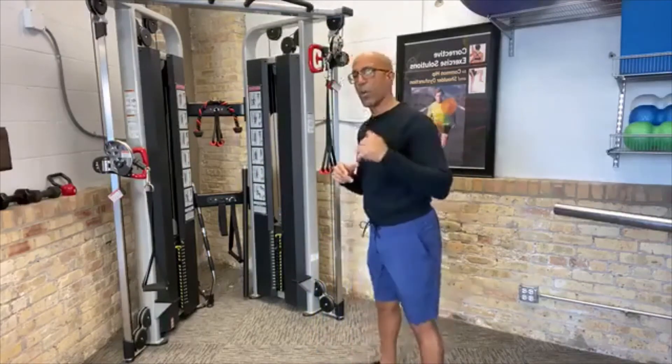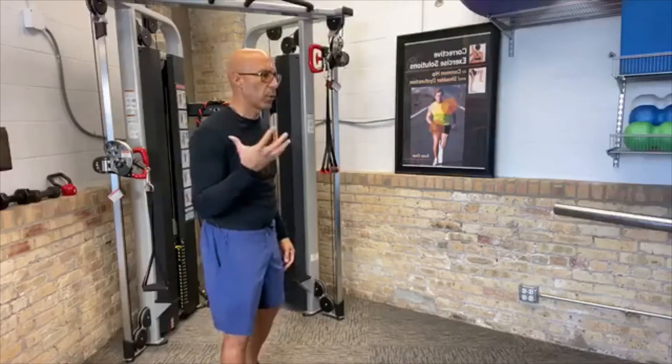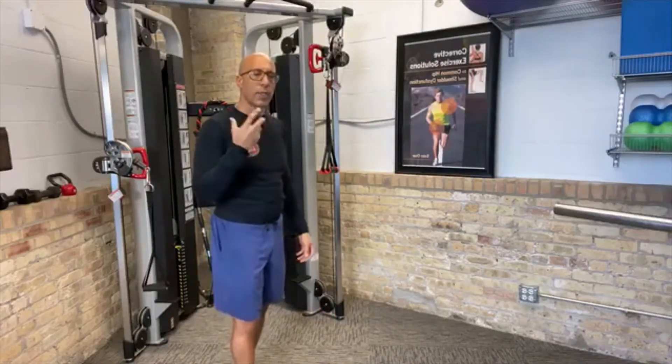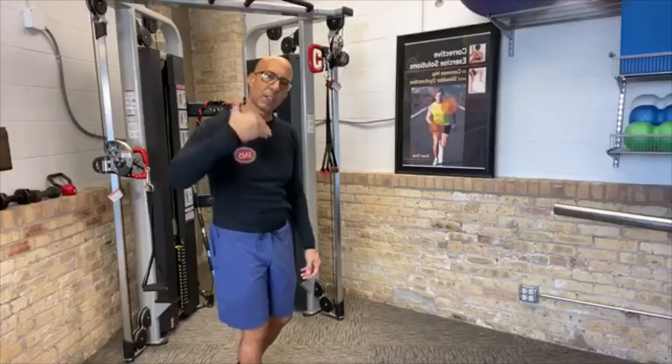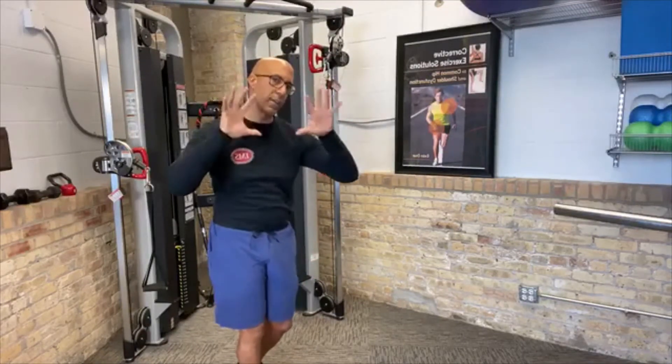I would do tons of dips, rows, retractions, and depressions — and it just tore my shoulders up. So here's how we teach clients to row. The first thing we always do — you've seen me do this on most of my videos — is I'm setting myself up for success: aligning my spine and rib cage in the best position so the shoulder blades are in their best position on the rib cage prior to moving.